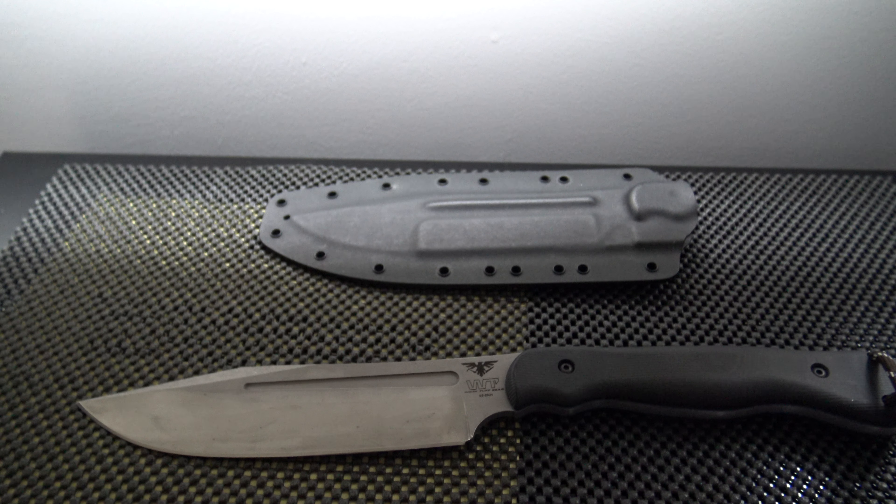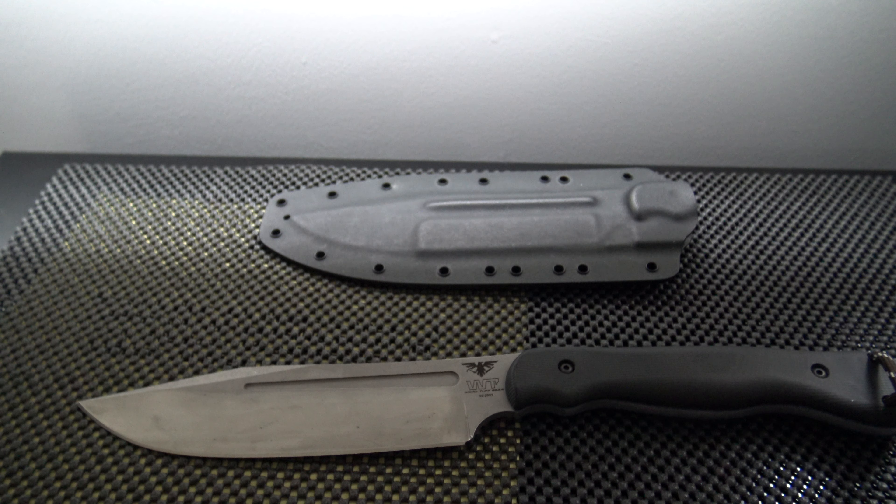The first knife that you see right here is the JX Omega. I forgot the YouTube account who made this type of knife product, but it's really good. It's a great roll — it can actually mimic the roll of an axe.